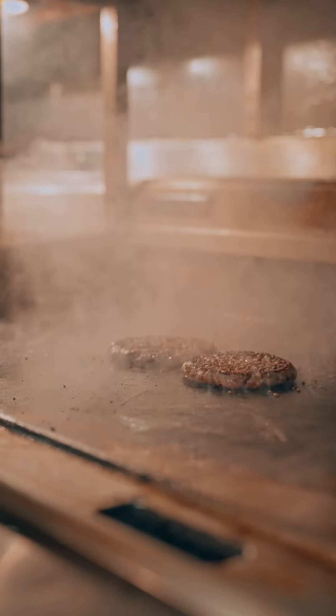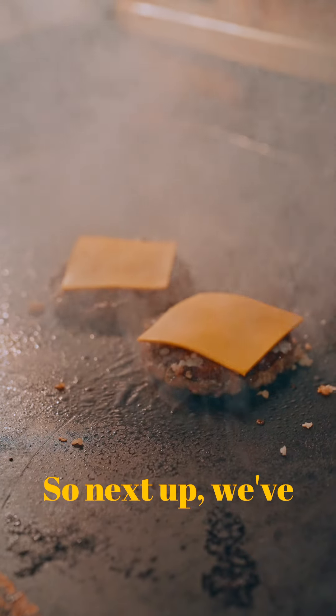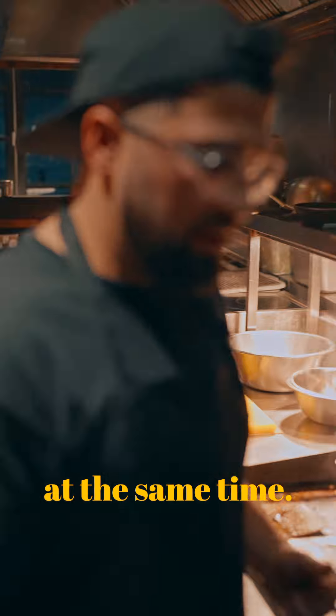We're going to give these a little clip, a little tap. Slightly pickled white onion — it actually enhances the flavour of the beef. Next up we've got our onion jam, which is a little bit acidic and a little bit sweet at the same time.